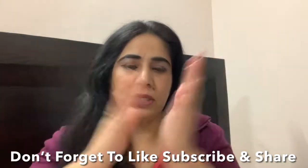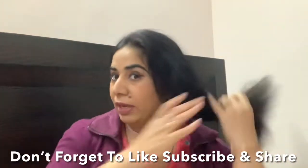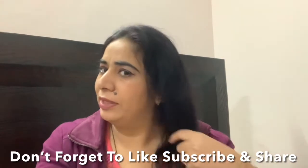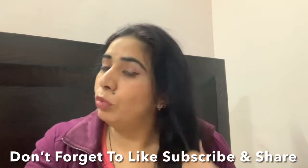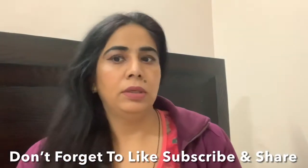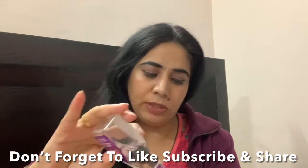Rub both hands together and heat the serum. You have to put it on the ends, working through from the hands and palm fingers, moving through your hair. Apply it gently on the palm first and then gently apply it through your hair, settling it as you go.